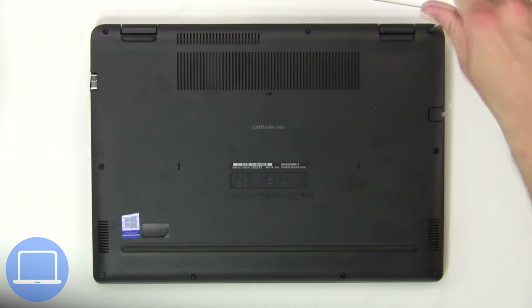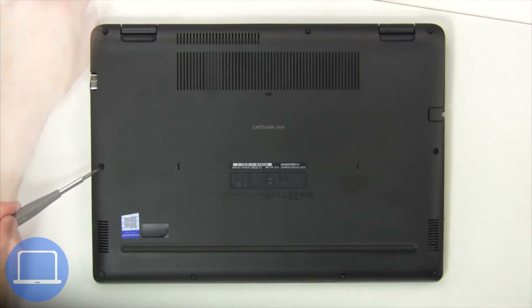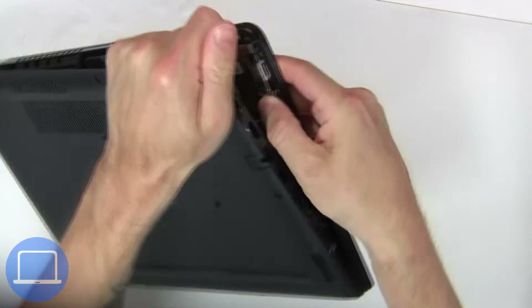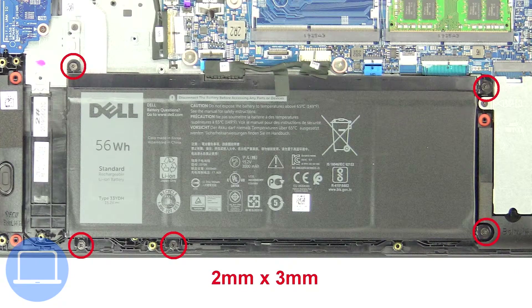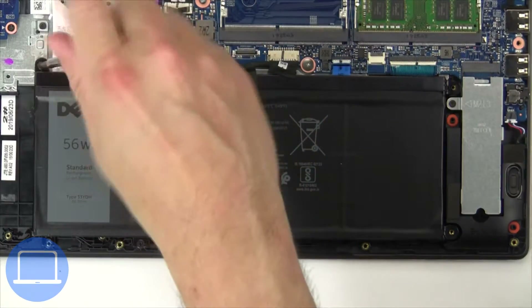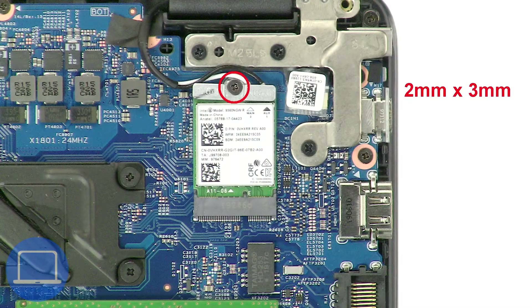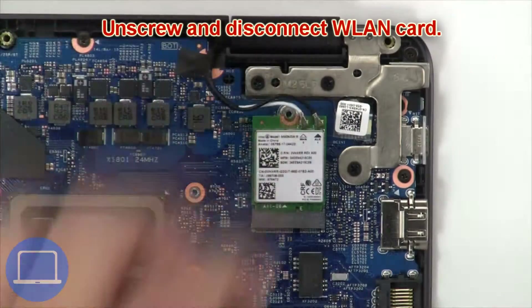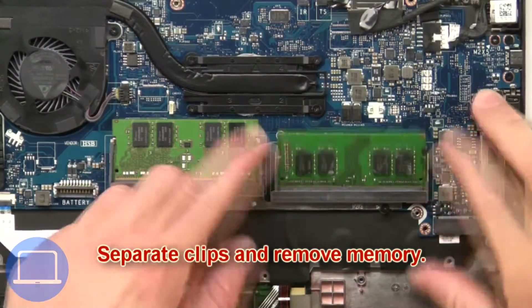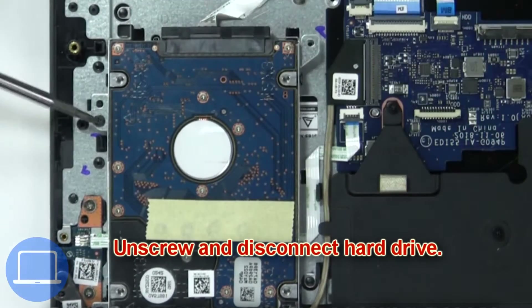Unscrew and remove the bottom base. Now unscrew and disconnect the battery. Then unscrew and disconnect the wireless card. Then separate clips and remove memory. Then unscrew and remove the hard drive.